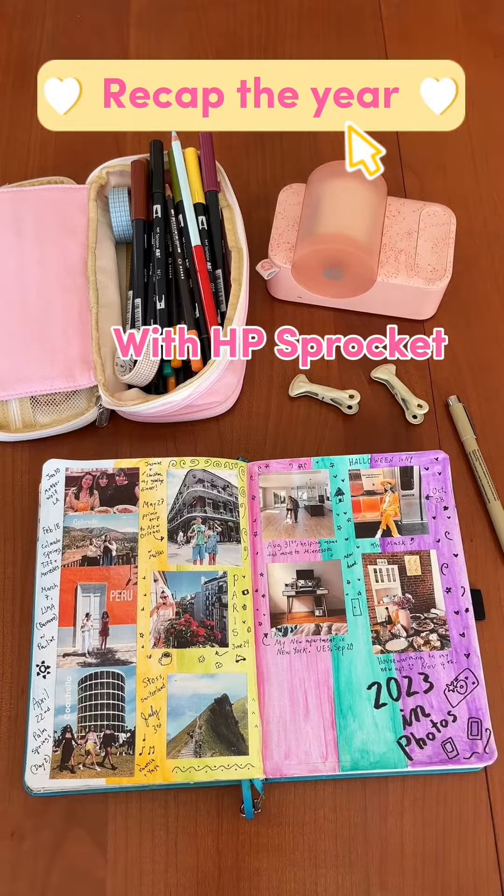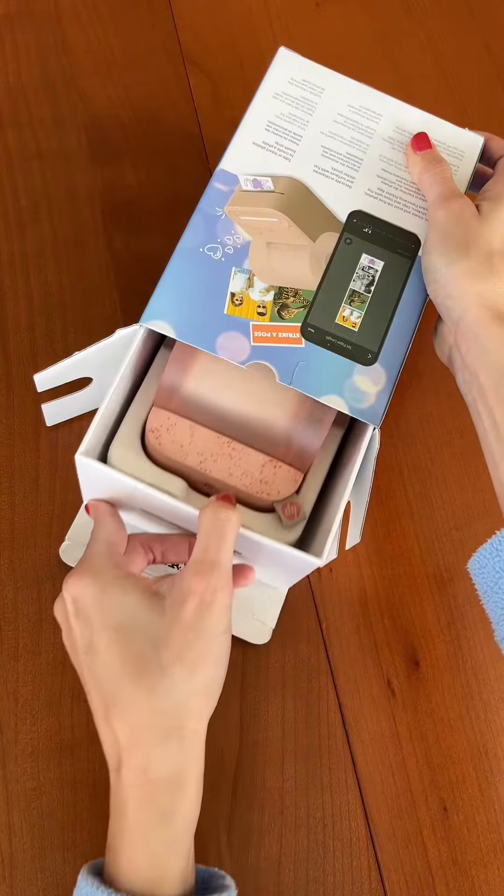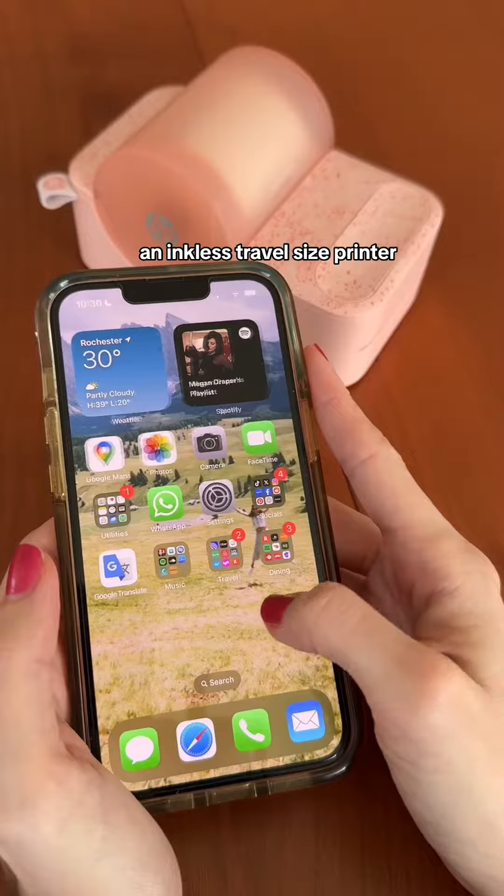Let's recap the year with HP Sprocket. This is the HP Sprocket Panorama, an inkless travel size printer.